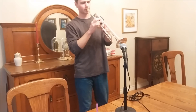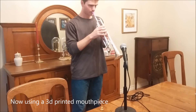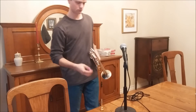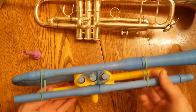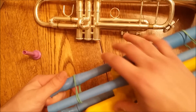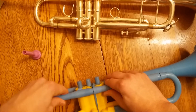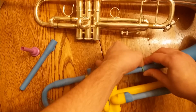Here is my 3D printed trumpet. I'll take it apart real quick. I'm currently using two rubber bands to kind of brace these two pieces — I was going to make plastic ones, but the rubber bands seem to be holding up. There are 17 different pieces in this. Most of them just kind of fit together, though it's kind of tight.